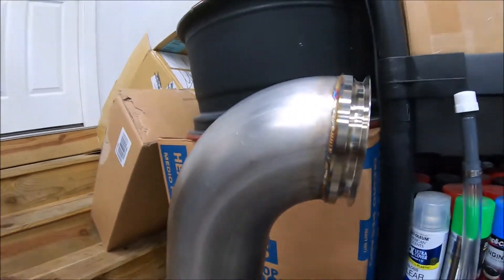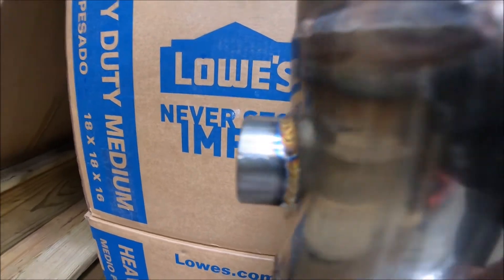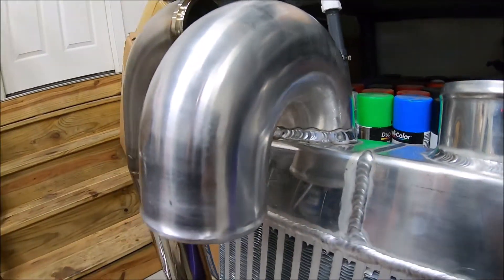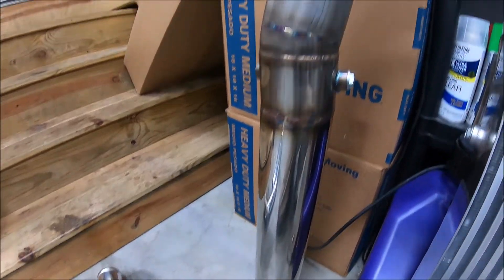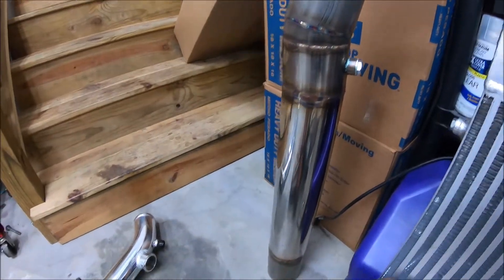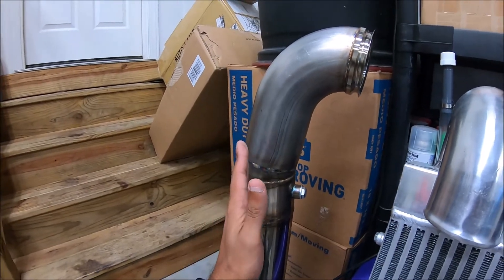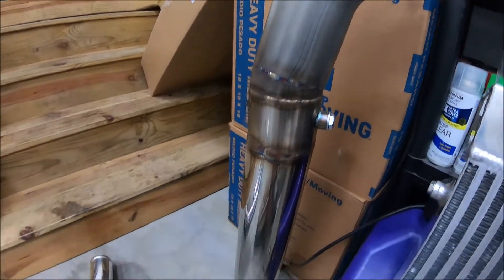We got our big boy exhaust welded up — those welds look good, same thing with the O2 bungs we welded on the side so we can get our O2 readings. Last but not least we welded this U-shaped pipe on here. The only thing I'm worried about is the fit — I didn't cut this the best, and it may not fit because we already drilled a hole in the back of the car. Hopefully this fits. Let's go ahead and roll this stuff in the car.